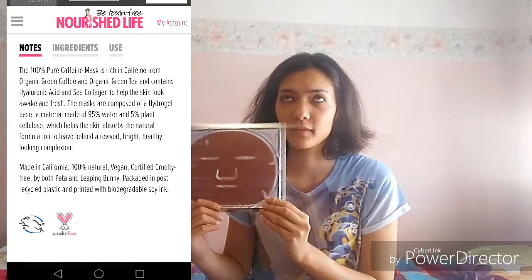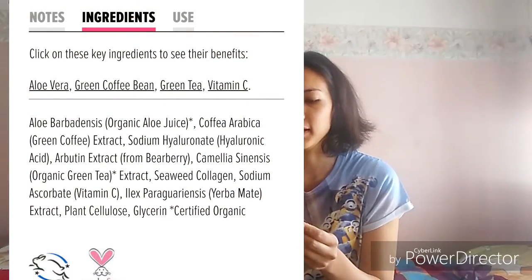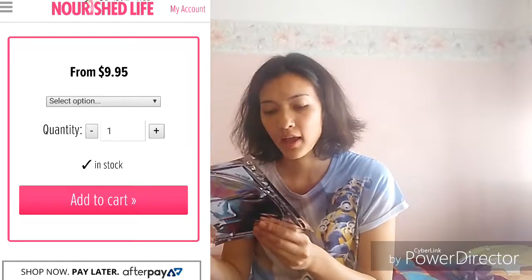I ordered this on the 25th of January during the sale so items were discounted. I got this coffee mask - it was originally about $9.95, close to $10, and I got it for $1.98. It helps reduce the appearance of sun damaged skin, makes skin look more hydrated, healthy and glowing. You put it on and leave it for 15 to 20 minutes and rinse off in cool water. You're supposed to use it one to three times a week, but I think I'd only use it once as it is quite expensive at the original price.